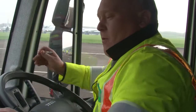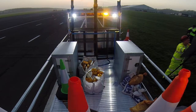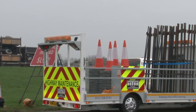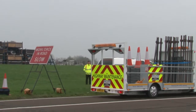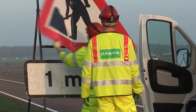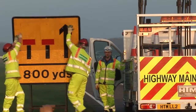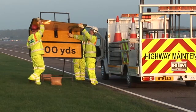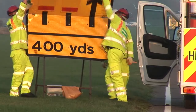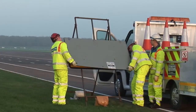Once authorisation is granted, commence installation. Begin by putting up the workforce in road warning sign. This may not be necessary if VMS are present and can be utilised. Erect the 1 mile men at work sign on the verge side only. Then erect the 800, 600, 400 and 200 yard signs.